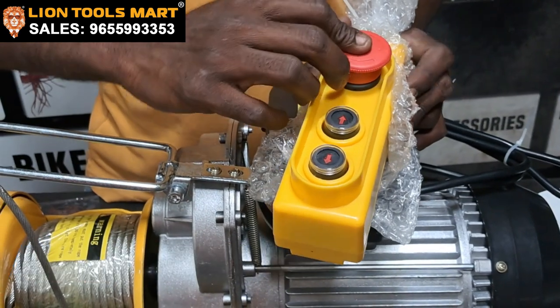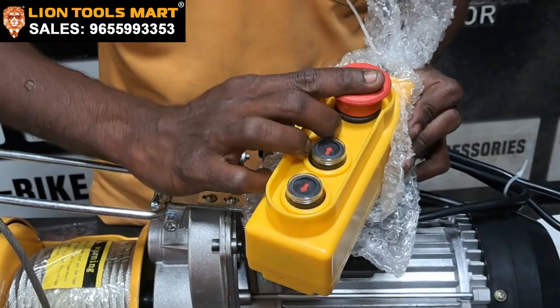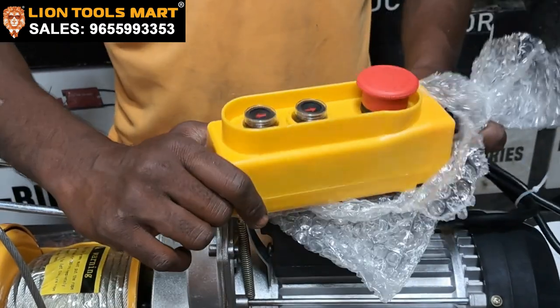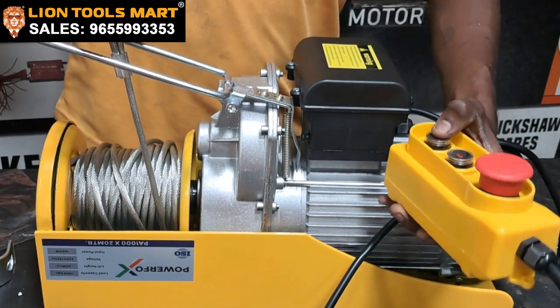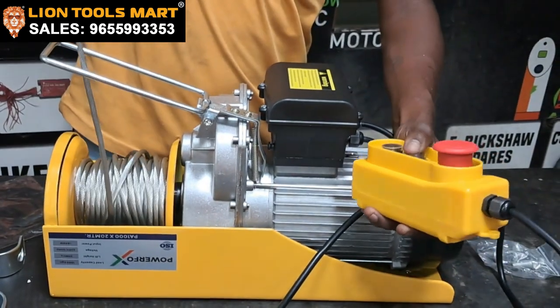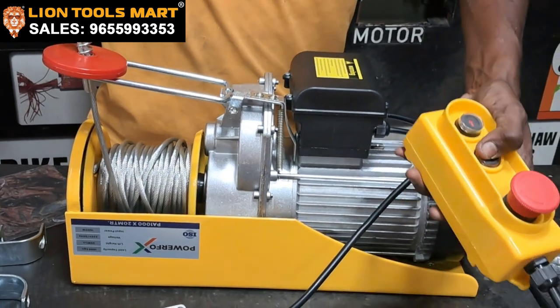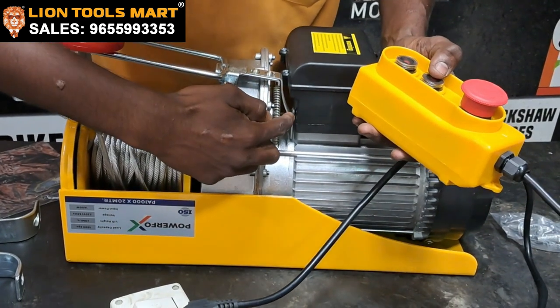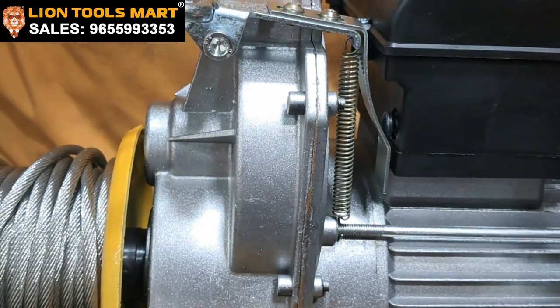This is an emergency stopper — it will keep the machine running. When triggered, the machine will be automatically cut off.